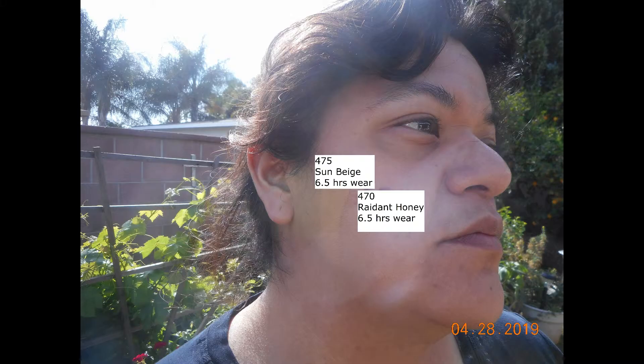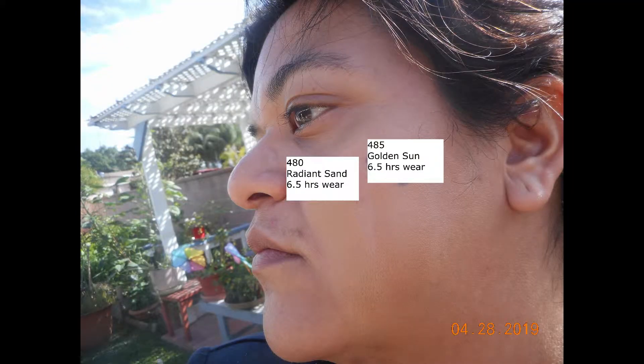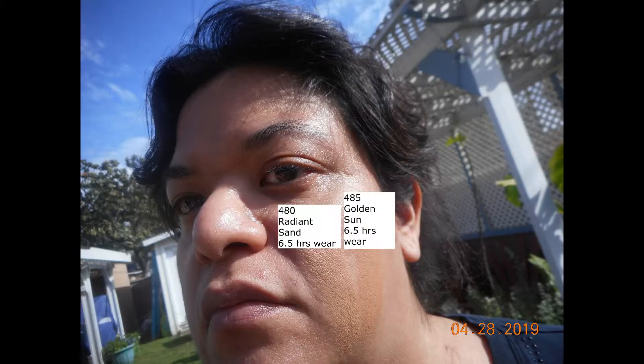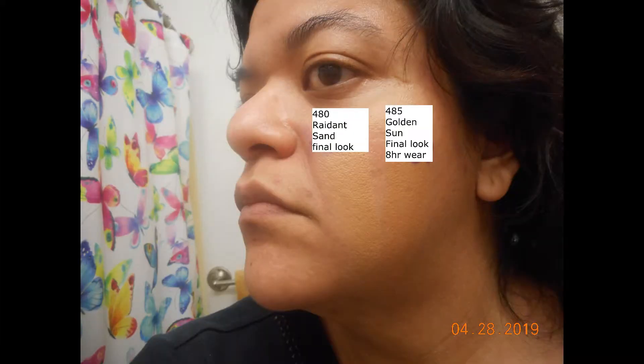This was just to show you what it looked like in outdoor light after six and a half hours. I did add a second photo so you guys could see what it looked like. I can say that some of the color swatches may have been a little too light or a little too orange for me, but all in all I think they lasted fairly well. And this was to show you what they looked like at the end of the day.